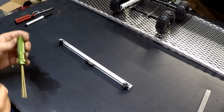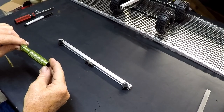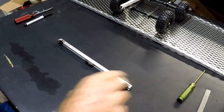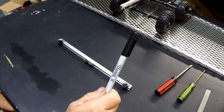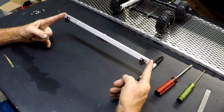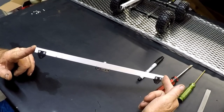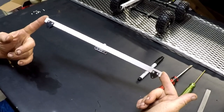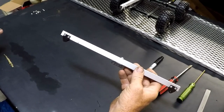First things first, you are going to need a 5/64 Allen, a straight slot screwdriver, and a sharpie to mark with. I cut my channels out to 1 foot — these are 12 inches across from tip to tip. You see it left me just a little bit on each side, which I'm okay with that. If I was doing a triple axle, I would actually extend this further.